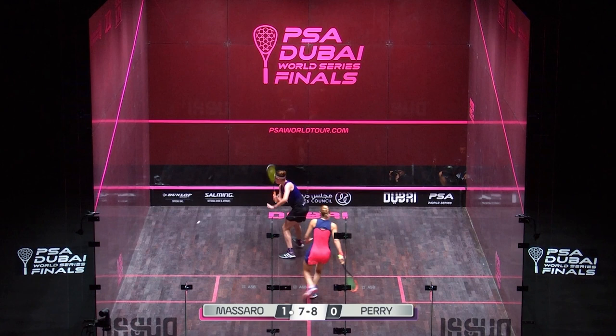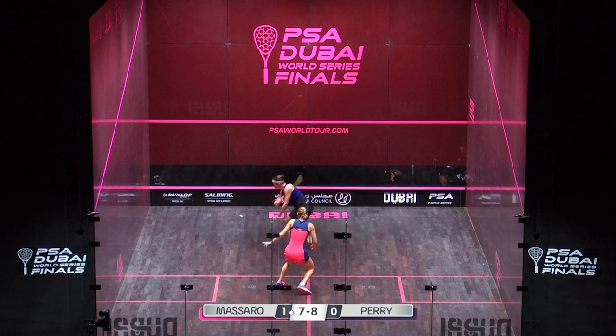She doesn't know where to go. She's already got into that position and she's sunk down into it. And if you can get your opponent in that position — that SJ has got Laura in — that's deadly. Within reason, any shot is going to be beneficial from there.